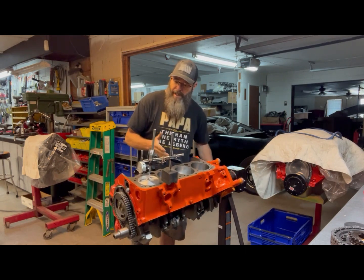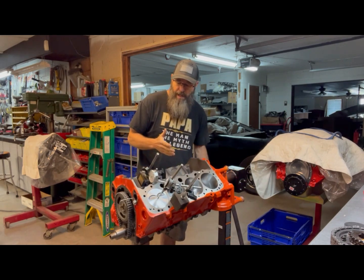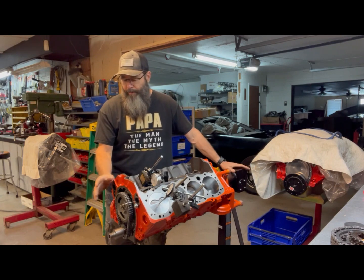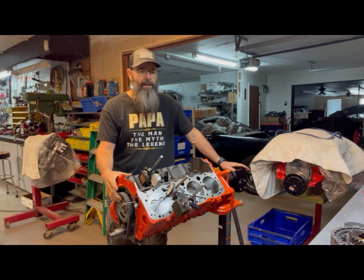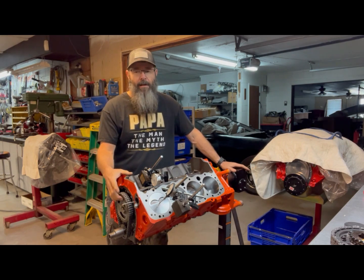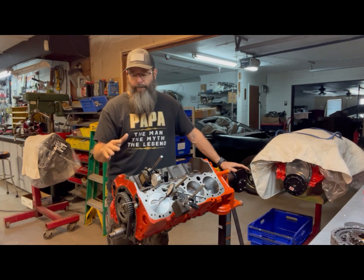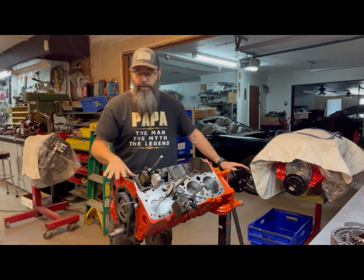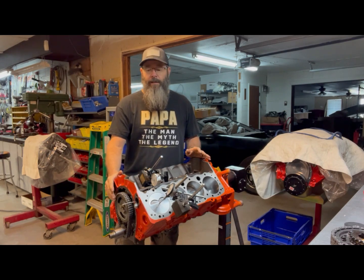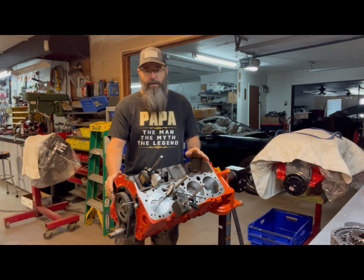My goal today is to try to get the cam dialed in. I've been fighting it for some reason — I'm not real sure if it's the cam gears I'm using. I've tried two different sets. He bought a set that was kind of an off-brand, which I typically don't use. This set that's in here now — with the large degree wheel that I use — makes it very easy to dial this thing in with precision.